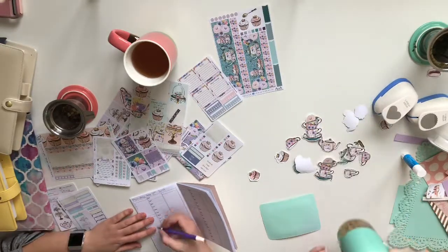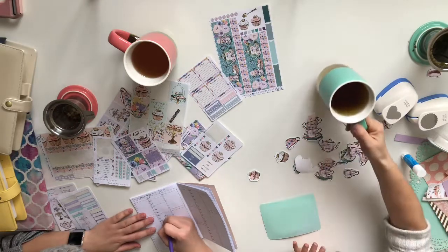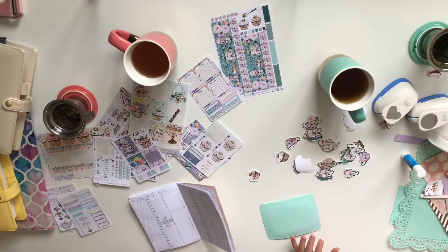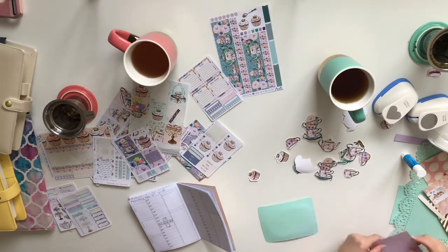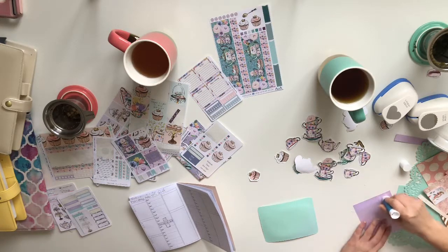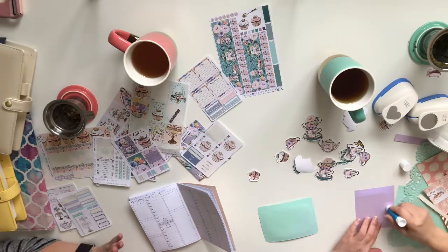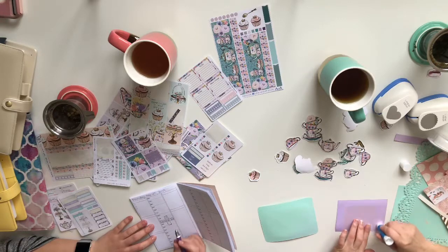I run a French playgroup called Groupe de Jeux. I usually do it Wednesday mornings, but for February and March, every second week I'm doing it Monday afternoon for an older audience — a lot of the kids who used to come are now in preschool. We're going to the family center on the west side, which has an amazing facility, and I'm running it there for ages 0 to 6.